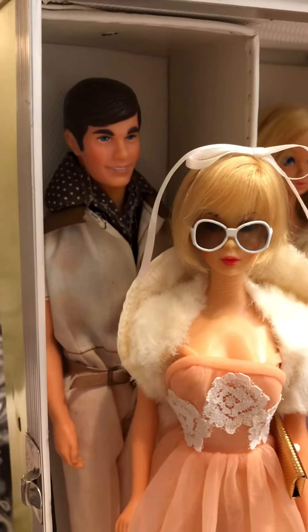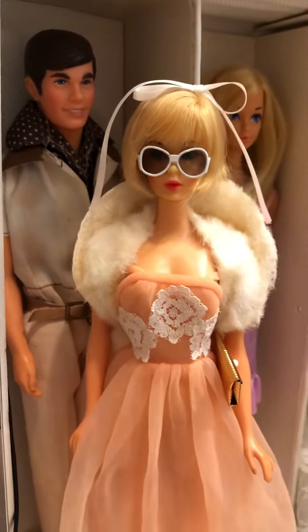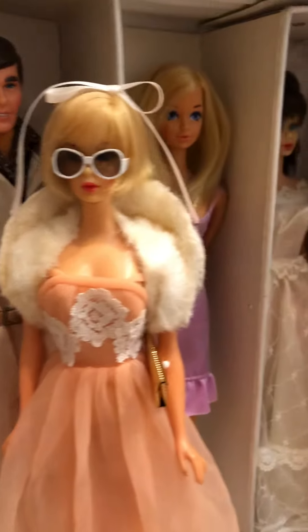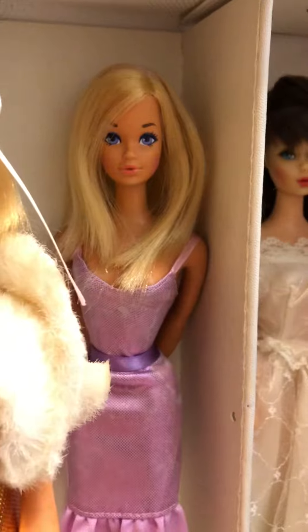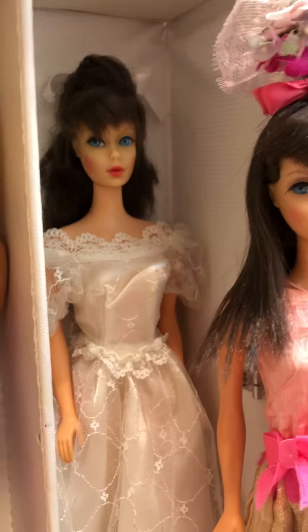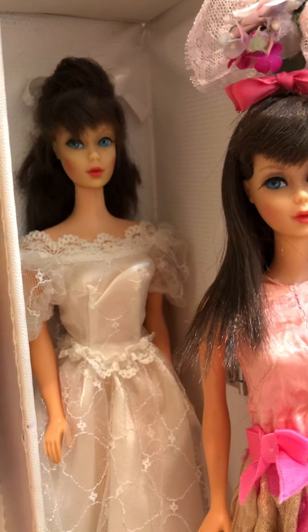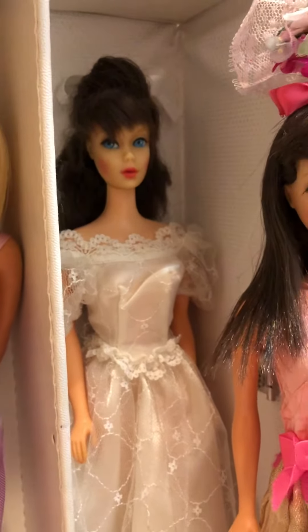Here's free moving Ken, or new good looking Ken — I can't remember. Hair Fair Barbie. And we have Malibu PJ. That is a talking Barbie head on a twist and turn Barbie body — you can't see it, but she's very pretty.